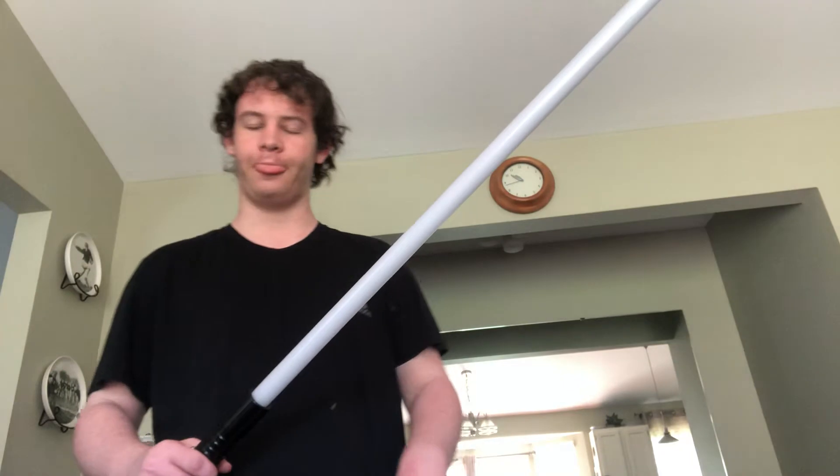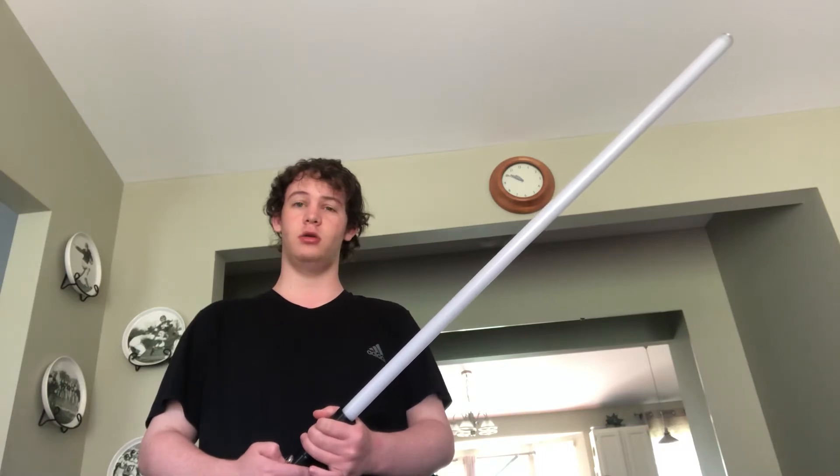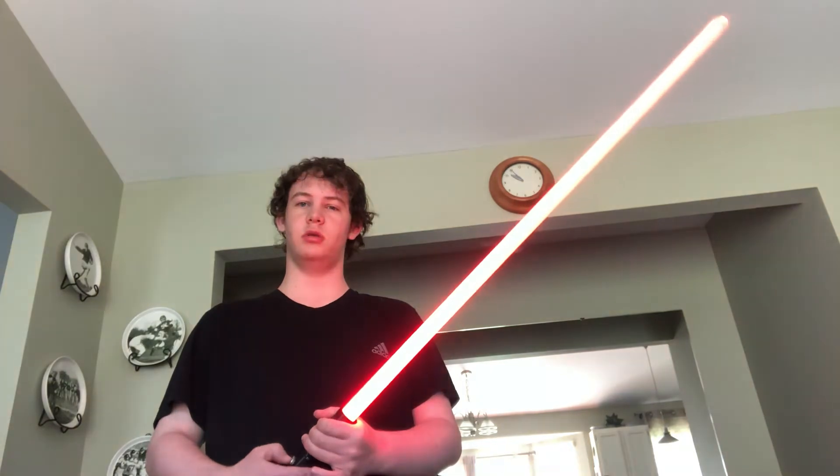But it's well worth it. This thing took two months just to get to my house due to the pandemic, but it was so worth it.